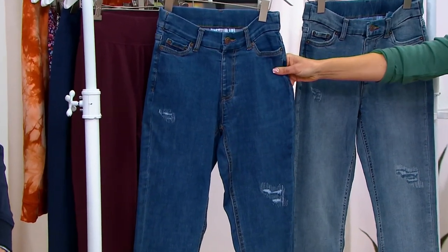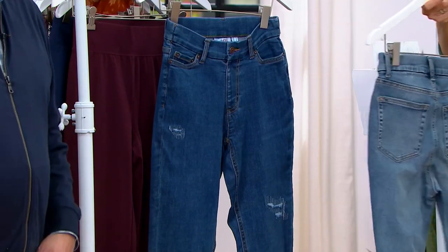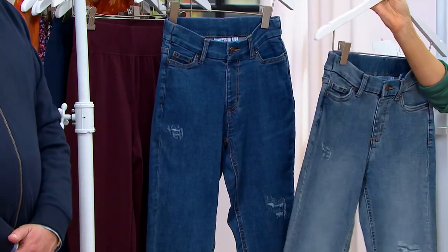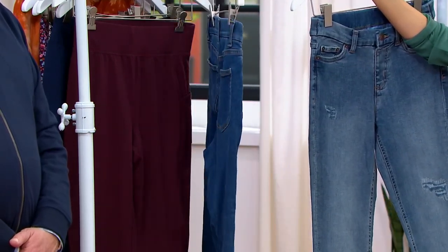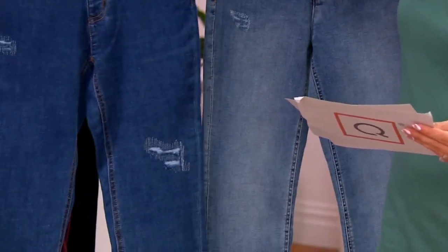We have two choices left: here's the medium wash, and we also have the antiqued wash, which is more limited. These have a retail value of $69 — frankly, I would expect to spend more. You're getting them for three easy payments of $17.11. We have three inseams: petite at 27 inches, regular 30 inch, and tall 33.